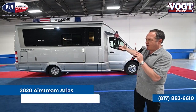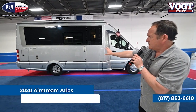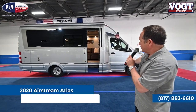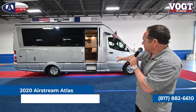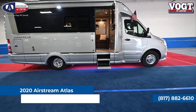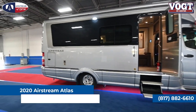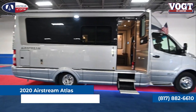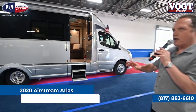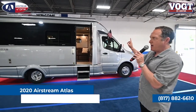Some of the neat things about the Airstream Atlas is the overall fit and finish. We don't see any handles on any of the storage bays. We see a beautiful step that's hidden that comes out to provide easy access into the motorhome. This unit takes about 375 man-hours to produce, and then another 350 man-hours in just fiberglass and paintwork.